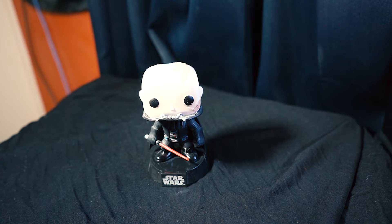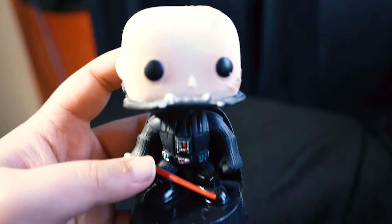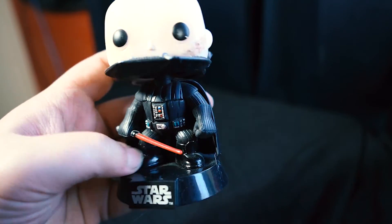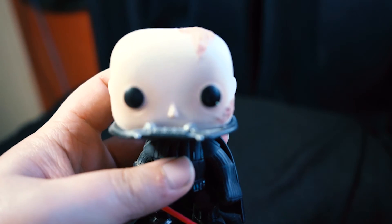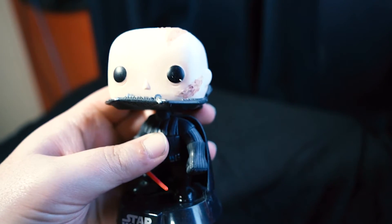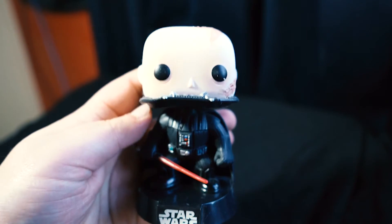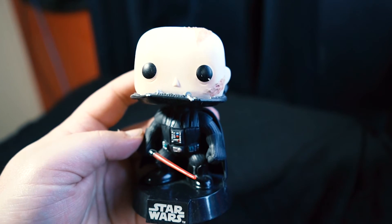Finally, we have one of my favorite Funko Star Wars pieces — it's Darth Vader from Return of the Jedi, slash Anakin Skywalker. The bottom half is pretty much the same as my other Vader Funko Pop, but the head is really cool — they've got all the scarring on top of his head. That's a cool little Funko Pop, and that does it for my Star Wars Funko collection Part 1. See you guys next time!